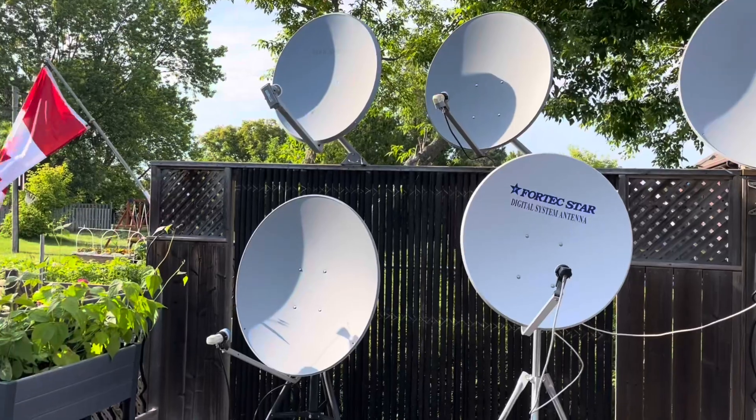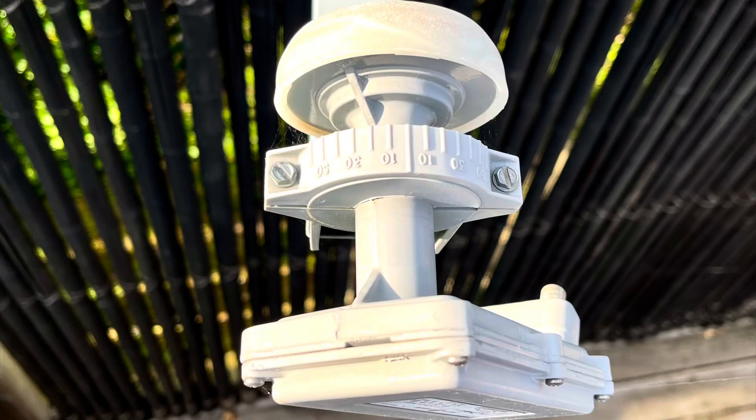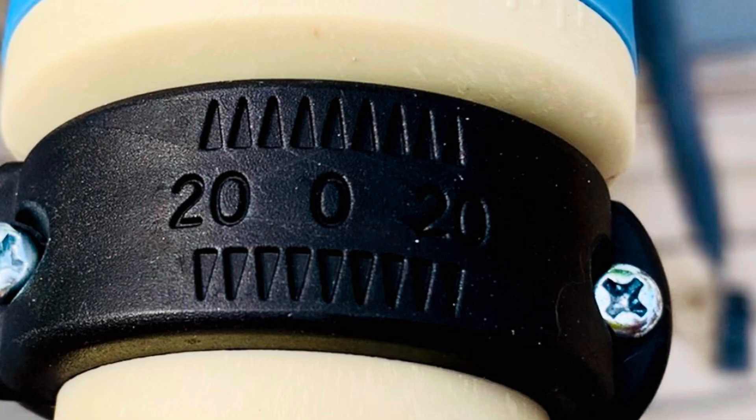Most LNBs have some kind of scale on them to help you set the skew, but most of those scales aren't very detailed. This one has the zero mark in the center and then a 20 on either side with four little interval marks in between — so 5, 10, 15, and 20 degrees either way.